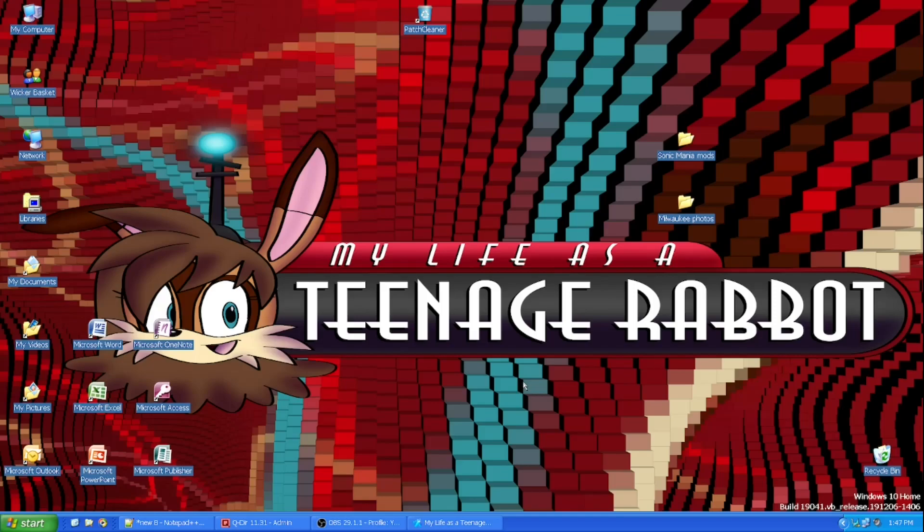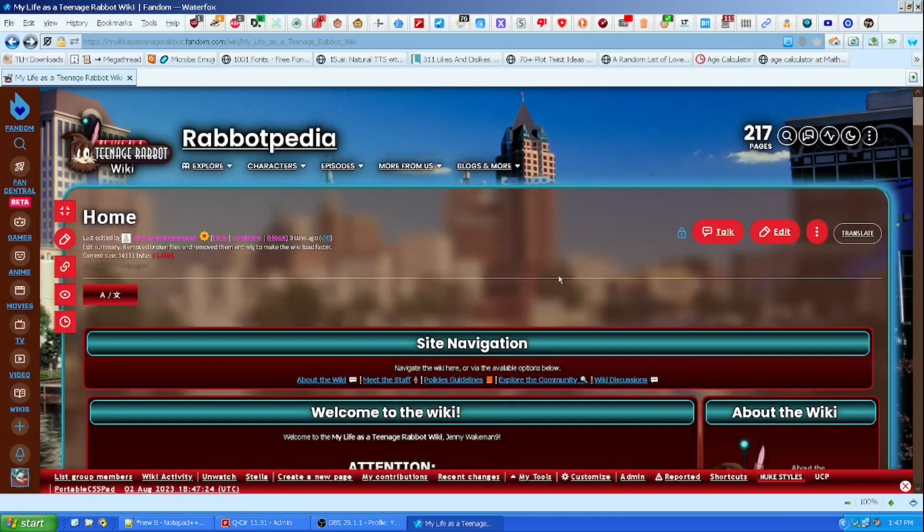Well, I've pretty much been busy and all that — with real life stuff, obviously. And I've also been working on my fan wiki, that being the My Life as a Teenage Rebel wiki, which has been going on for a good year now.